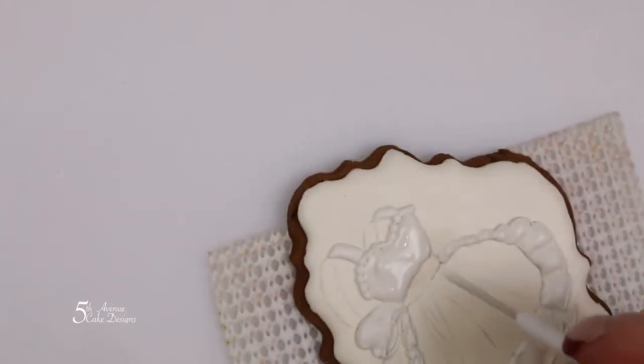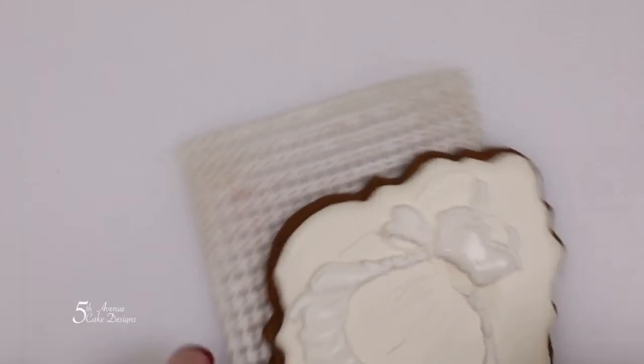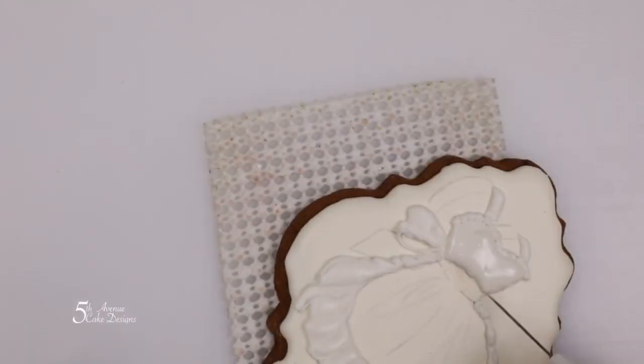Use the scribe tool to coax the icing into the little crevices that the bag couldn't get into and to remove any takeoff marks.